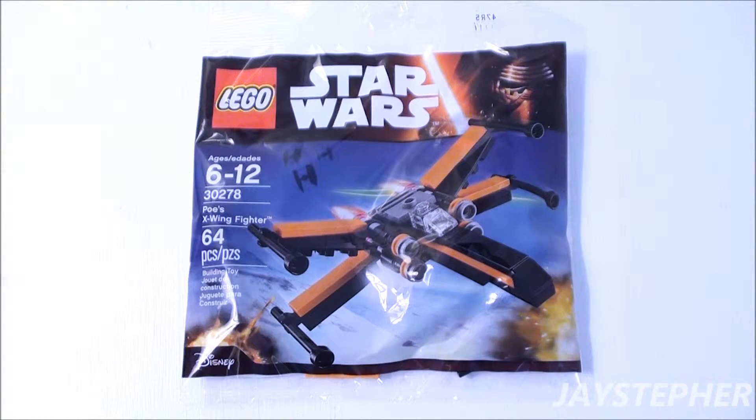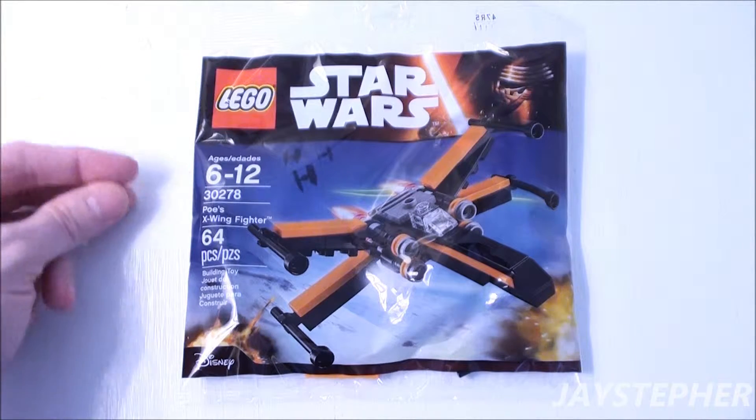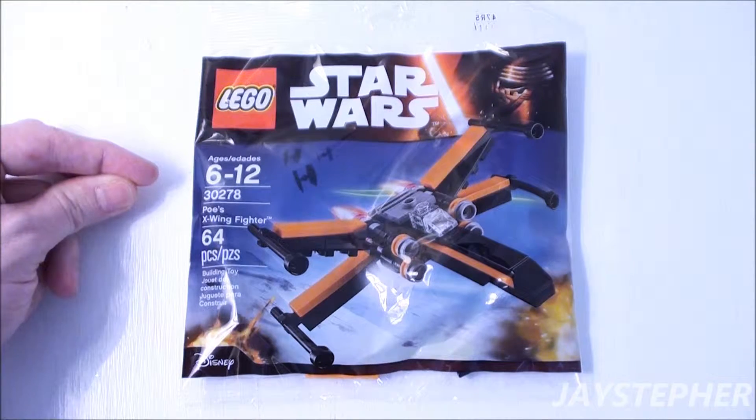Hey everyone! Jaystepher here with Poe's X-Wing Fighter by Lego Star Wars. Set number 30278. Contains 64 pieces. Recommended building ages are 6 through 12.